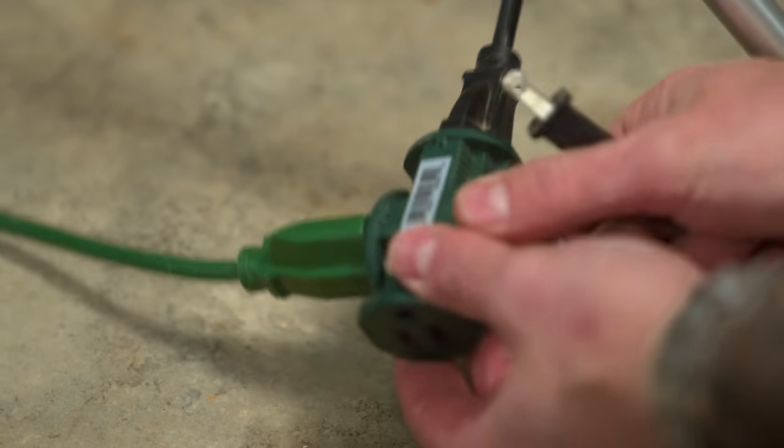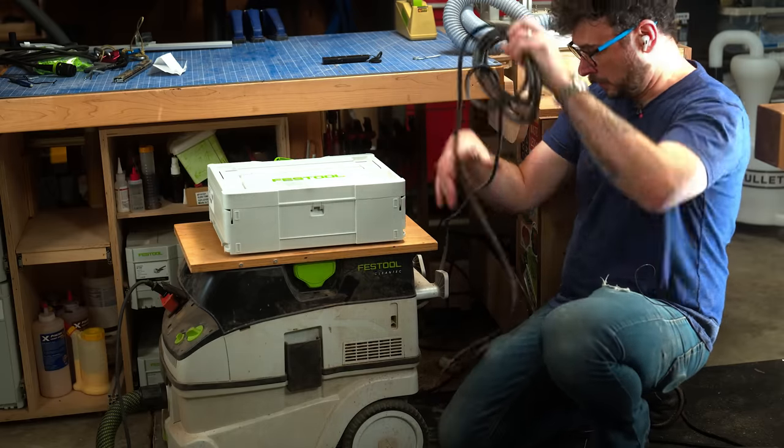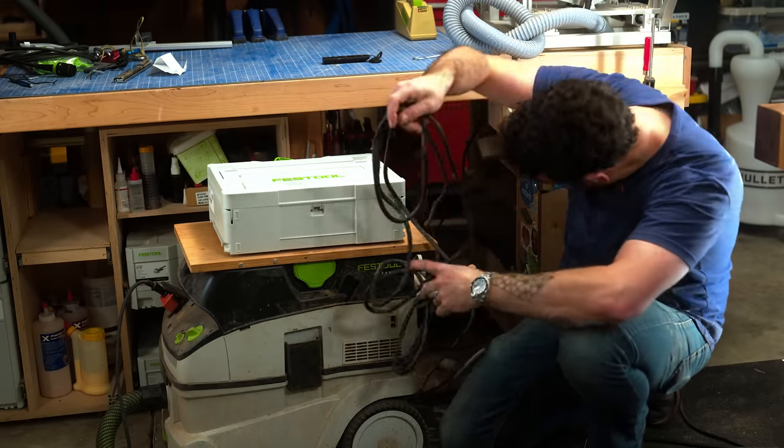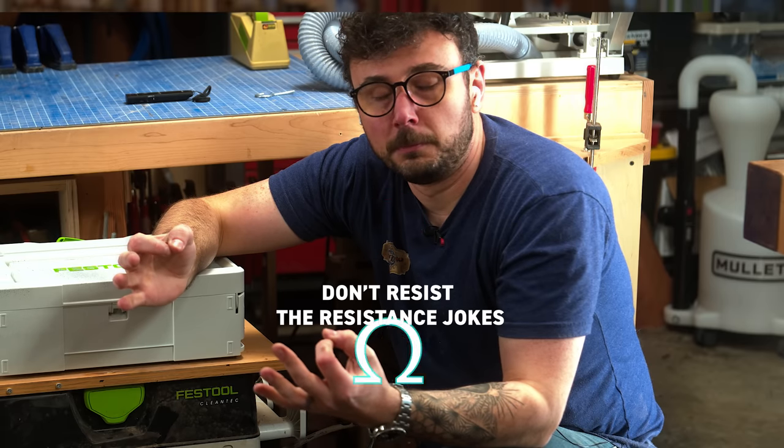From the older generation, pain point number one has always been power and speed of cut. There are a few hacks I've tried: running your saw off a second circuit, since the draw from the vac plus the resistance of the insanely long fat cord, plus that of the plug-it cord on the saw itself, leads to less current delivery to the blade. This does seem to help, but it still chugs a bit in three-quarter Baltic birch.